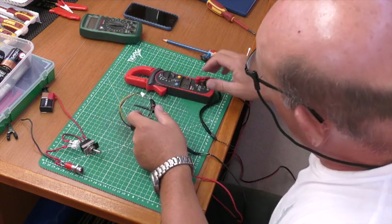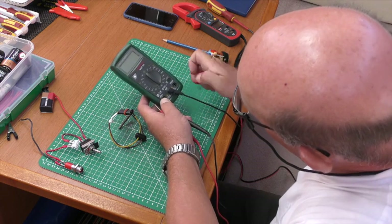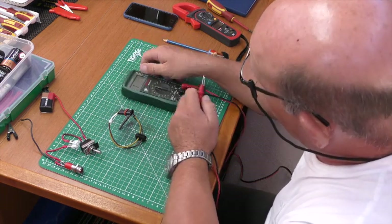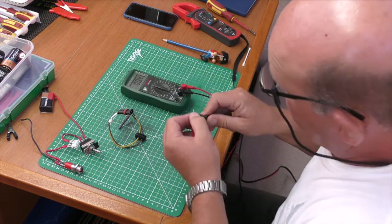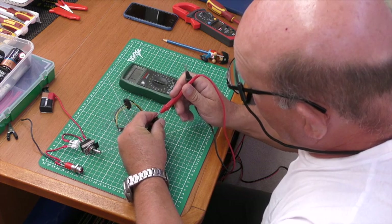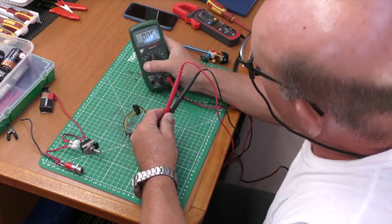Now with the other meter: black in common, red on the ohms socket. We're expecting a low resistance — less than 200 ohms — so we go on the 0-to-200 ohms scale. Touching the two probes together reads 0.01, which is probably just the resistance of the leads or the meter itself. Across the heater plug terminals, it bottoms out at 0.5 of an ohm.